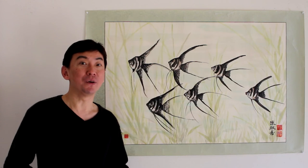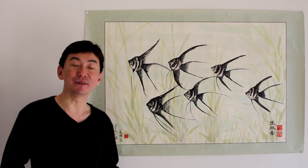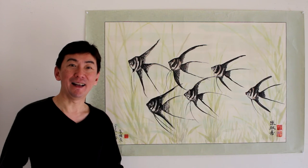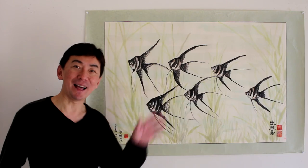Thank you so much for watching my painting. I hope you like my angelfish painting, and if you have time please do come back and watch my other painting videos too. I wish you all a good day. Take care, see you again soon. Bye-bye.